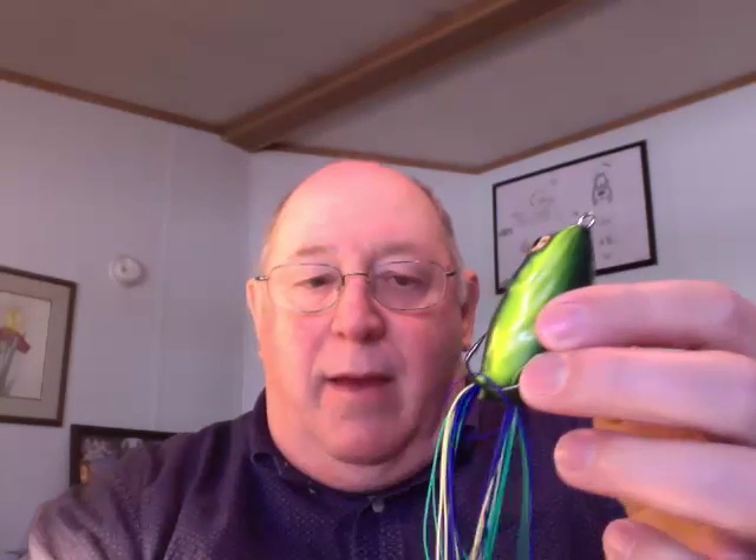Here's one with these rubber band-like fore legs. Still makes the same action. Here's a tip that somebody gave me: cut them off so that one of them is a little uneven. It makes it even more enticing to the bass.